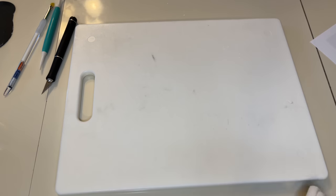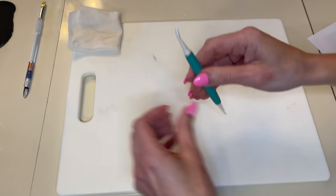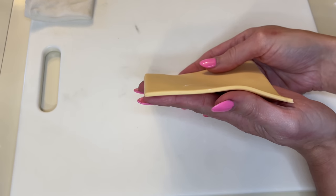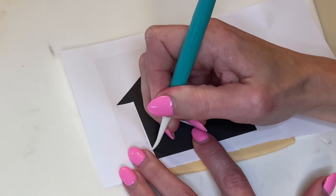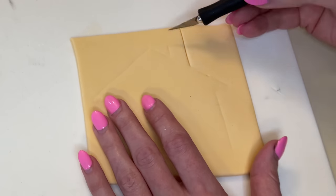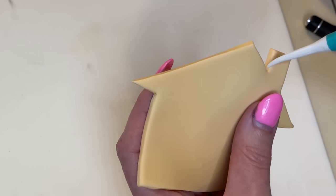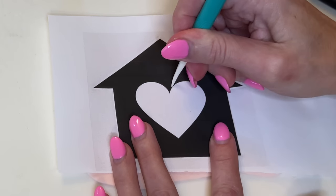I have my cutting board with a non-skid pad underneath, a wet paper towel to keep wiping my exacto knife, and I have my Dresden tool, a paintbrush, and a little water. I rolled out some gold fondant about a quarter of an inch thick. I printed out a little house and I'm using my trace, cut, and smooth technique — pressing with my Dresden tool to get the line onto the fondant, then using my exacto knife to cut it out, smoothing my cuts each time. Now I want to cut the heart out as well using the same technique.